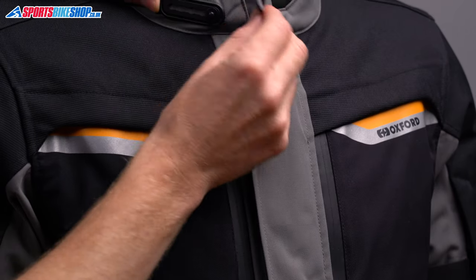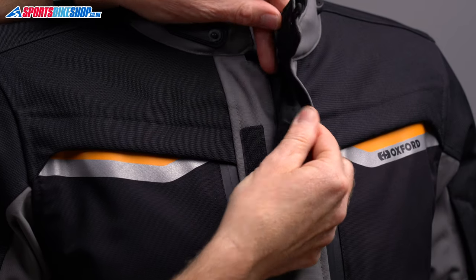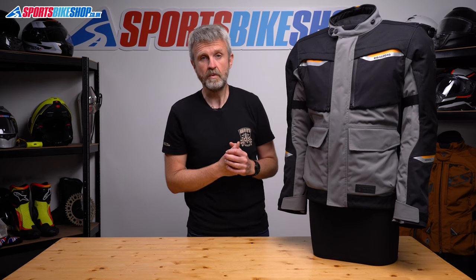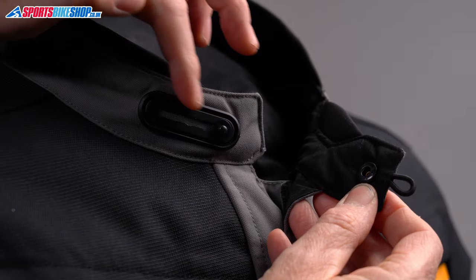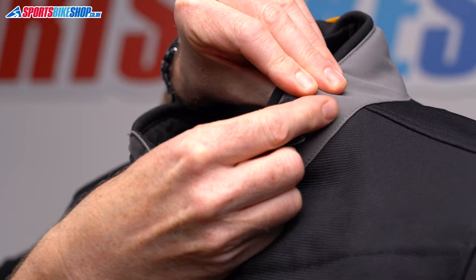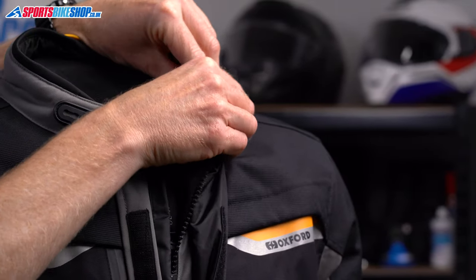It fastens with a chunky zip and there are two storm flaps to seal out rain — a gussetted one straight over the zip and then a flat one over the top. The collar fastens with a press stud onto an adjustable plate that has five options to give you a choice over how tight it is around the neck. There's a neoprene insert to give flexibility on the throat and then a hook and loop so you can pull the collar open completely and hold it back if you prefer.